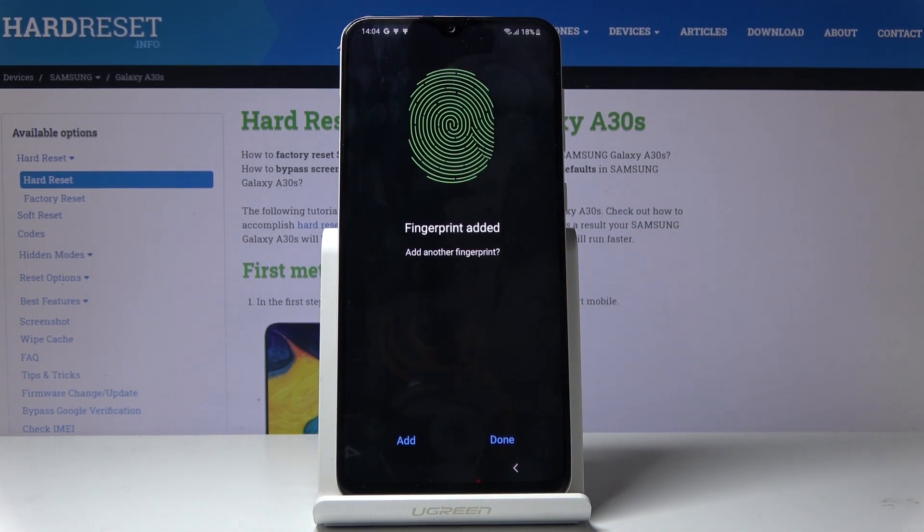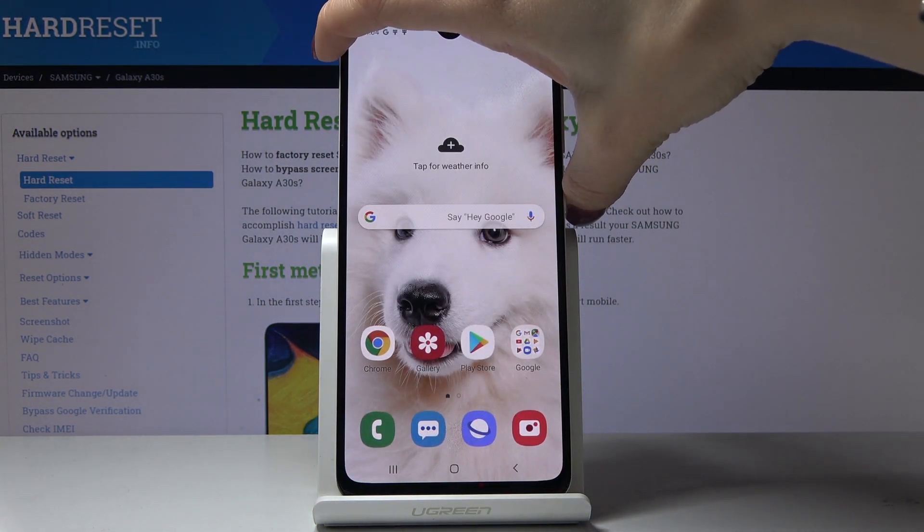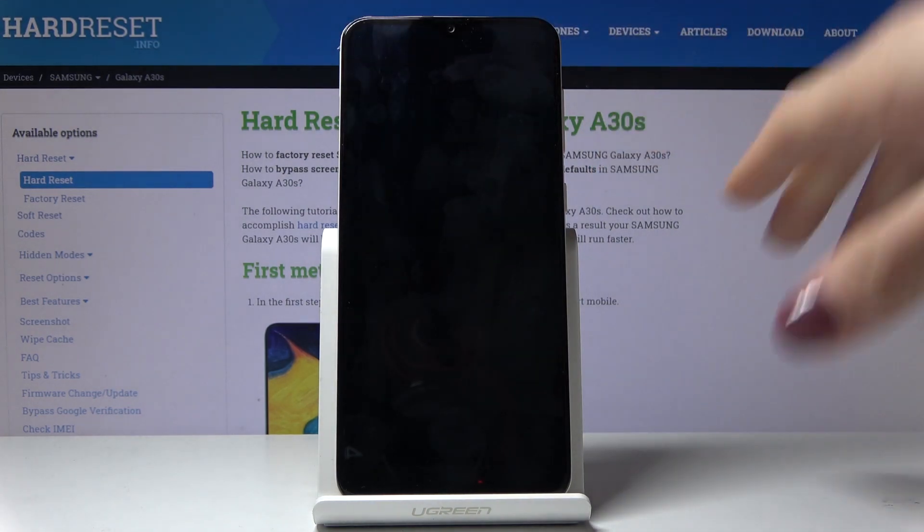And that's it. As you can see, the fingerprint has been added. Click on done and from now on you will be able to unlock your device with this fingerprint.